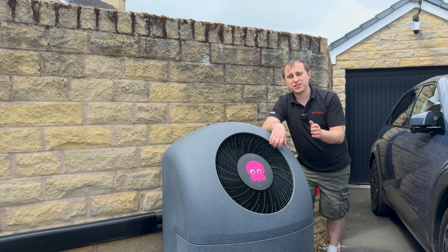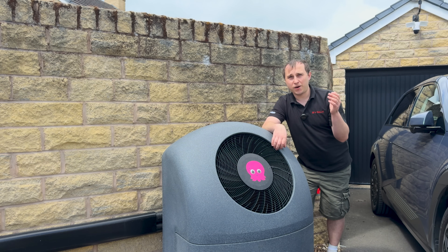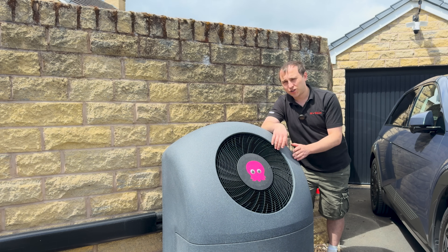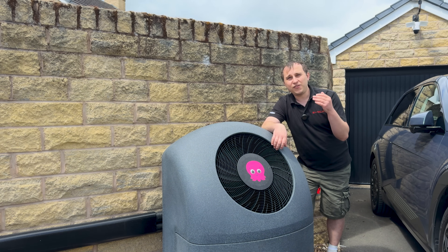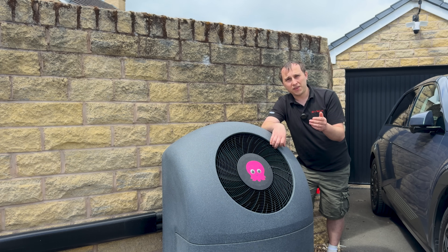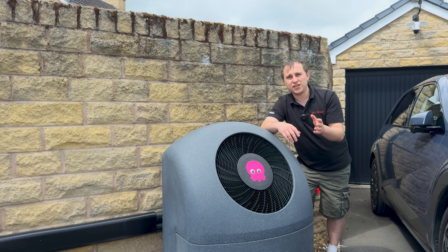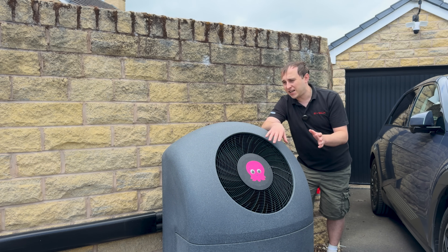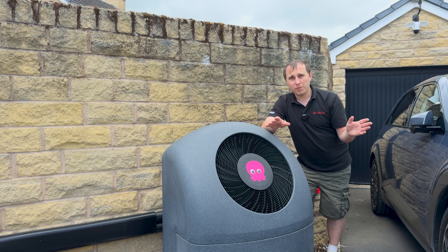I like to maintain my house at 20°C all year round. There's a thermostat in the house — the heat pump won't turn on when it's above 20°C, and if it drops below 20°C I want the heat pump to turn on. Because of the way the weather compensation curve works in these heat pumps, if it knows the outside temperature is warmer, it won't try and overheat the water running around the radiator system — it's intelligent and tries to work all that out.